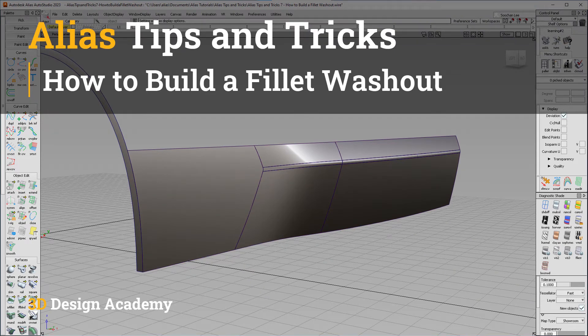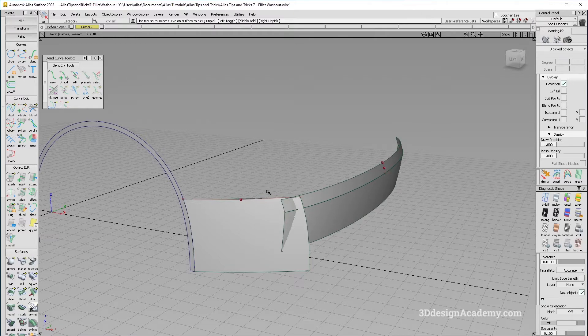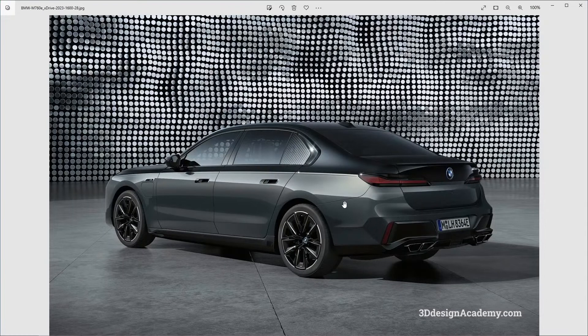Hello everyone, welcome to 3ddesignacademy.com. In this lesson we will learn how to build a fillet washout. You'll come across these kind of situations a lot when creating cars in Alias. You'll have a feature line running across one section and just a flat surface in the other, and you're supposed to blend the two with a crease blending nicely and merging into the surface. For example, this is a BMW 760e and you'll see there's a feature line that's disappearing as it turns the corner. There are a lot of areas in automotive surfacing that have these kinds of features, so I'm going to show you how to build it.